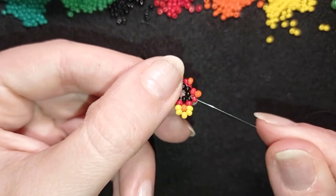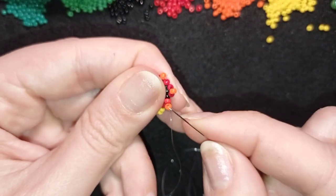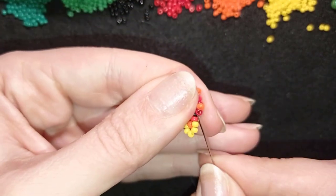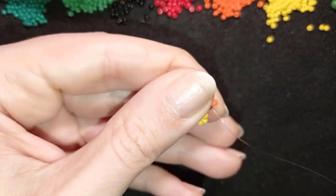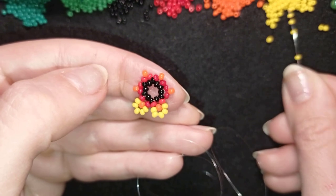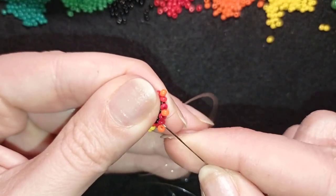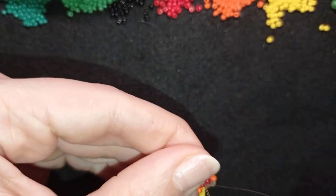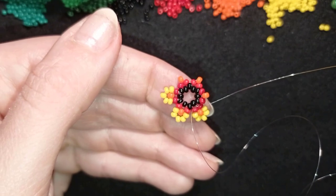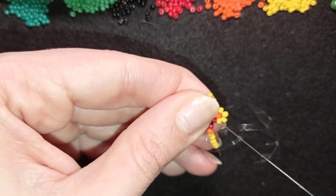Exiting out of this red bead, I take five yellow beads, go through the red, through the black one, and pull. Then I go through the next red. I repeat: exit the red, take five yellows, skip the orange, and go in this direction. Continue this until the end of this row — I'll be back to tell you what's next. Here I am adding my last five yellow beads from this row.